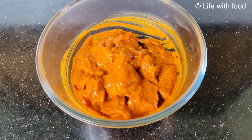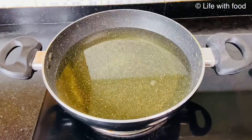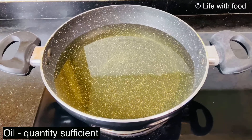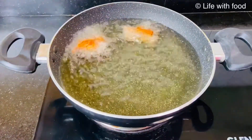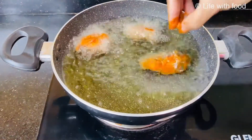Now after 5 minutes you can directly deep fry the chicken, you need not wait. In a kadai, heat enough quantity of oil so that the chicken pieces will be cooked very nicely from inside also. Heat the oil well on a high flame, then reduce the flame to medium when we start to fry the chicken.